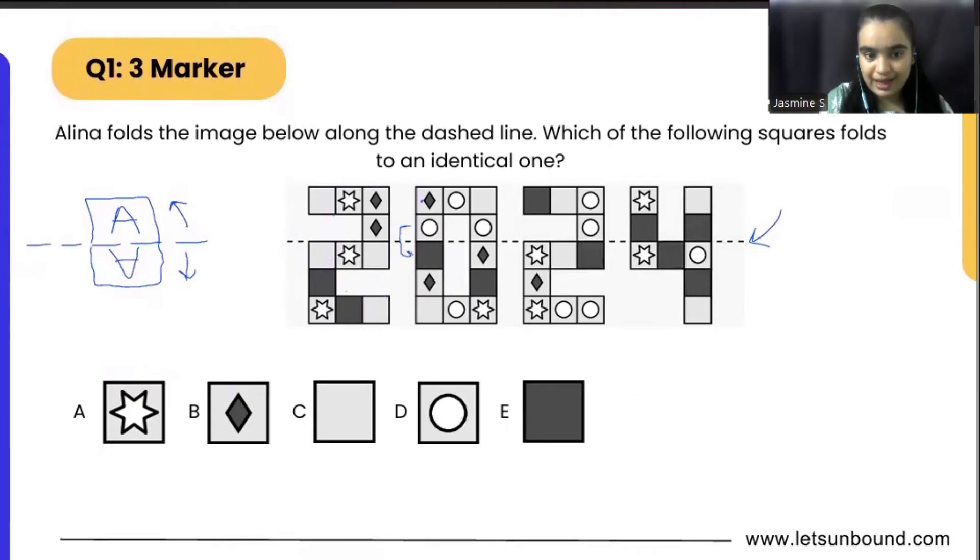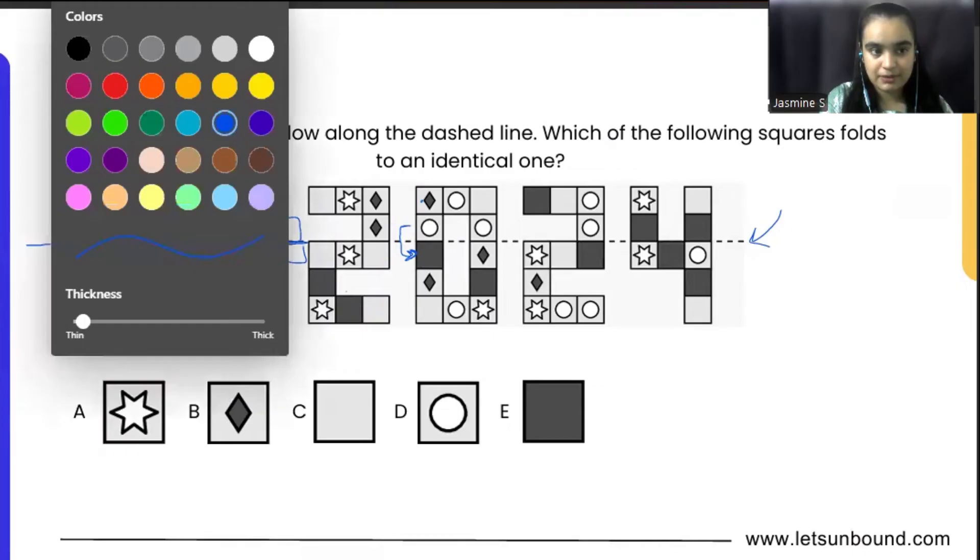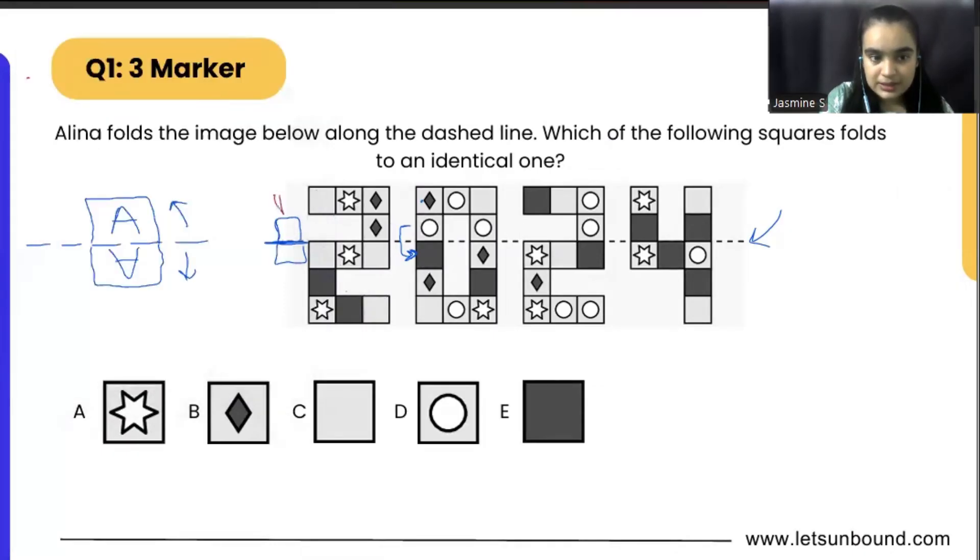This circle is going to overlap with the blackish part because the distance is the same along the dashed line. The distance of the square should be the same — so the second box here will overlap with the second box on the other side. The same way, the second box here is going to overlap with the second box in the opposite direction.